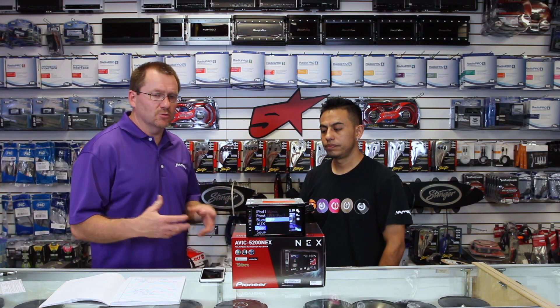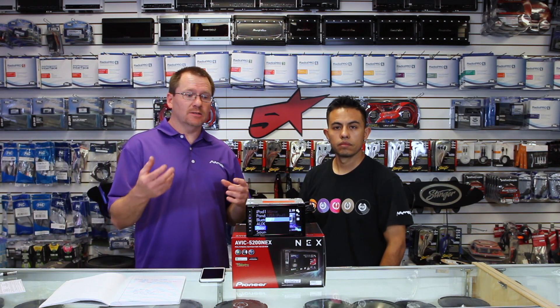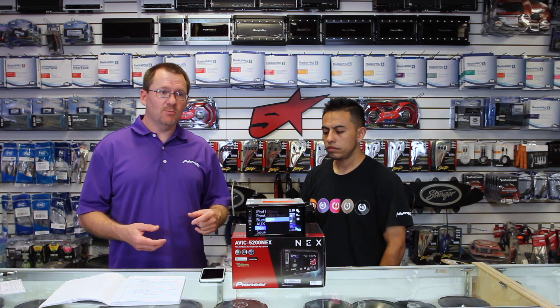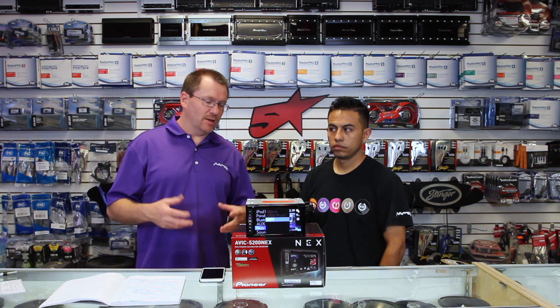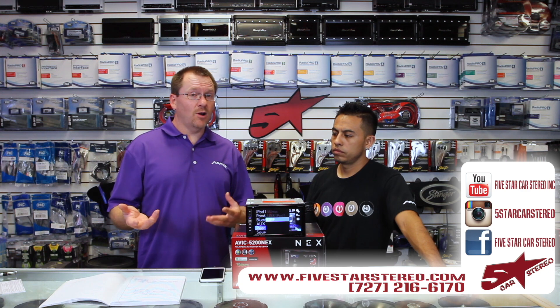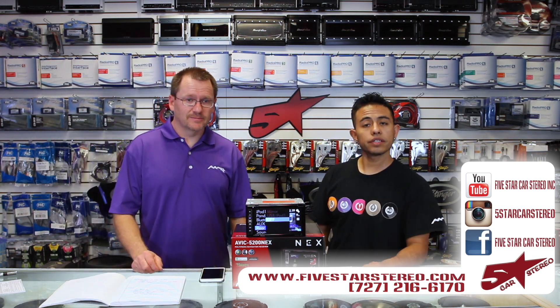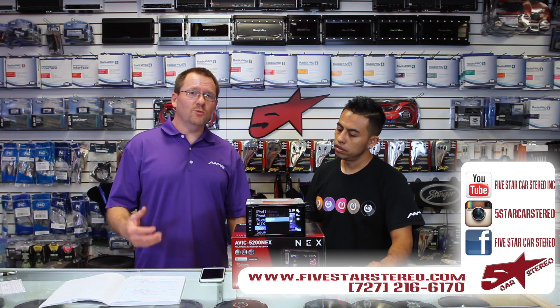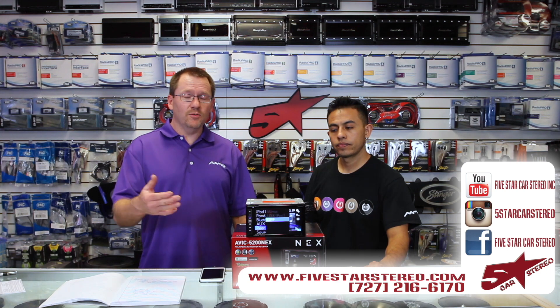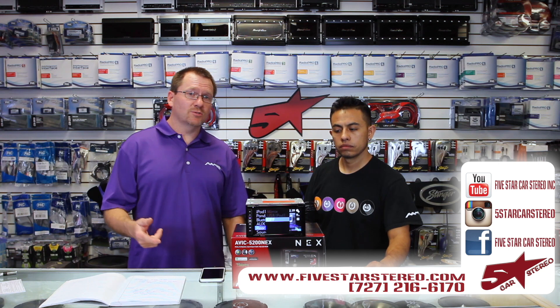We talked about a lot of features that this thing has. One nice thing is we shot videos on each feature independently, where we get real in-depth on all the things that this unit does — rear seat entertainment, headrests, Apple CarPlay, we have videos on everything. So if this was too fast or didn't give you enough information, check the playlist — chances are there's a video just on that. Thank you for watching. You can find us on Facebook, YouTube, and Instagram. If you do have a question, feel free to ask and we will get back to you. Otherwise, subscribe, and you guys have a great night — we'll see you next time.